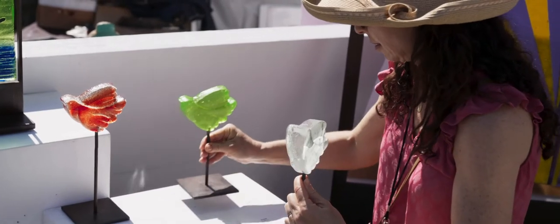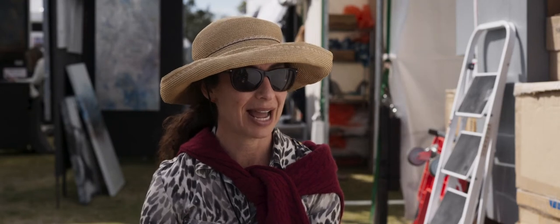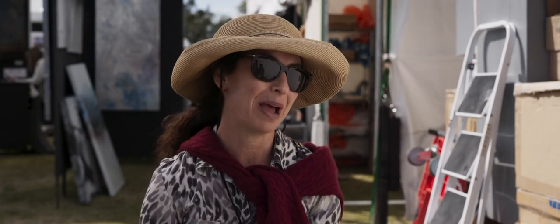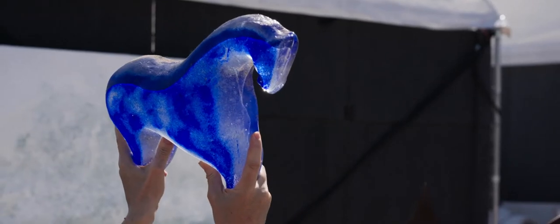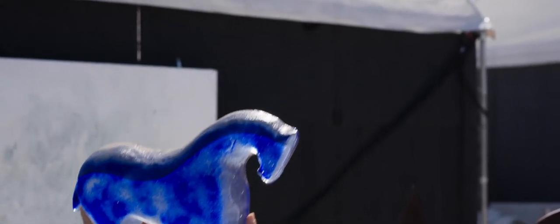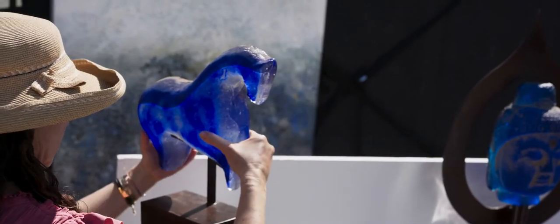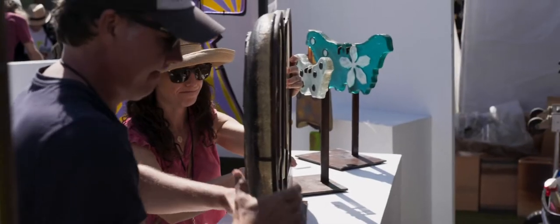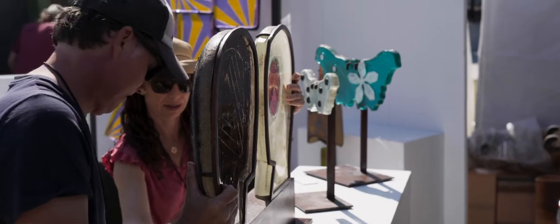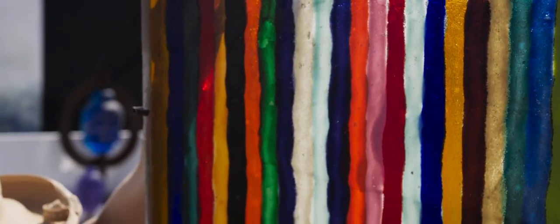My name is Marlena Rose, and I've been involved on and off with the festival for about 10 years. My artwork is sand cast glass — I basically pour molten 2,000-degree glass into a sand mold. The technique gives it this ancient quality. One of the many reasons I love doing this show is that I am a local artist. I have a gallery in downtown Clearwater, so this is a way for me to let the people of Tampa Bay know that I exist.